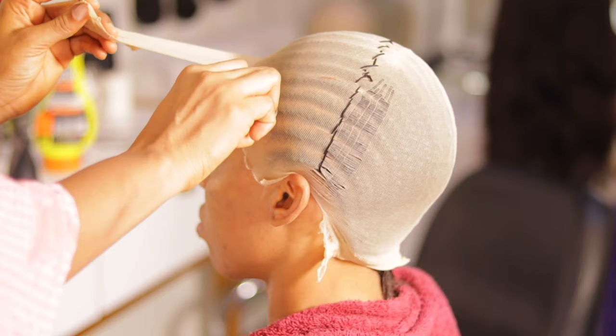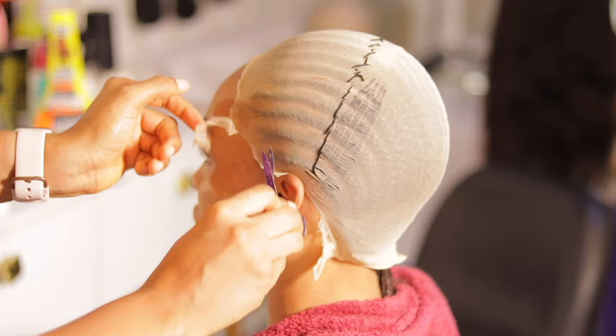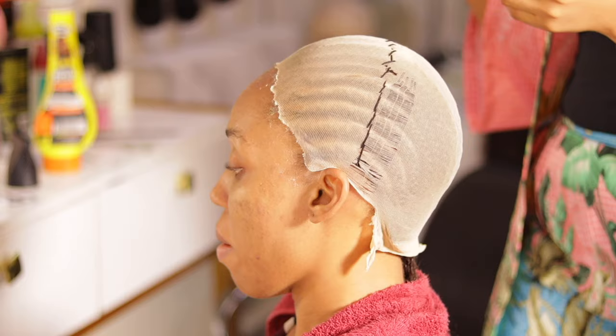Once I notice the Got2b spray is dried, I go ahead to take off the excess stocking cap in front of her hair and then continue with the process.